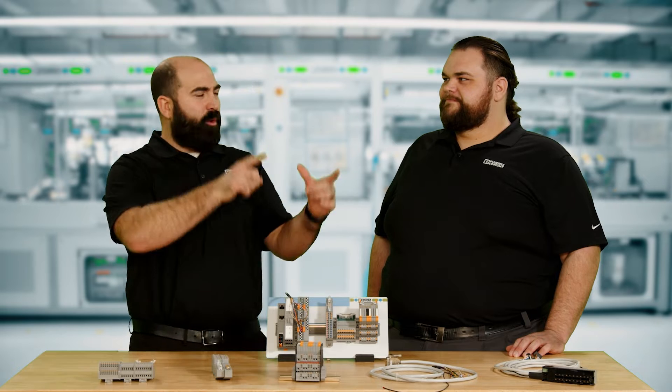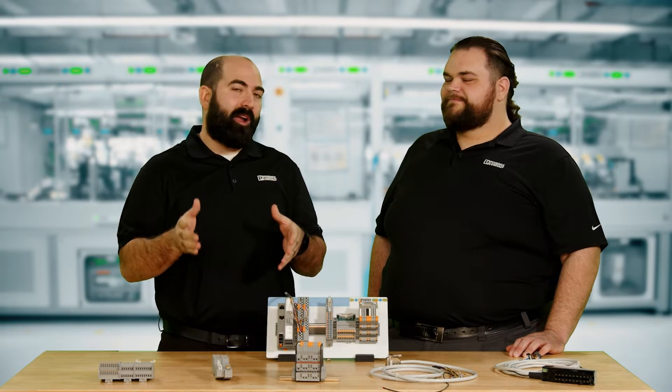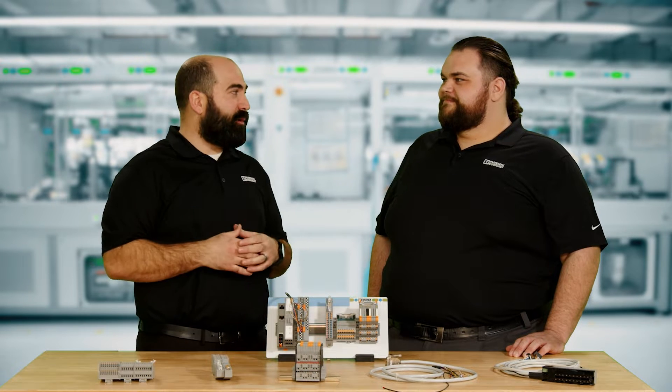In the last episode, we talked about some unique relays. And even before that, you gave us a little tease that there was going to be some fast wire connections coming up later. And by the looks of it, I think we're there. We have indeed arrived at this unique juncture in our journey.